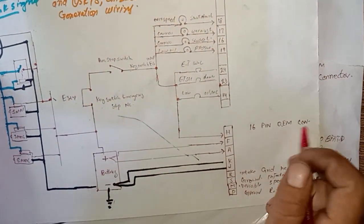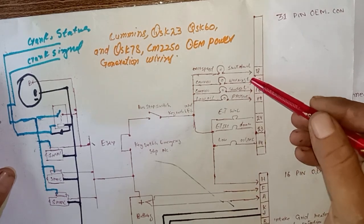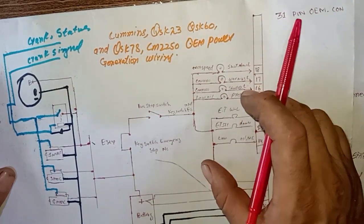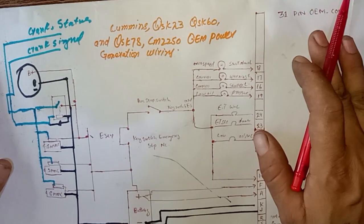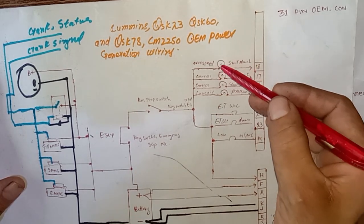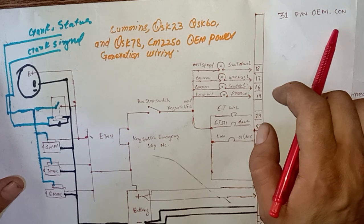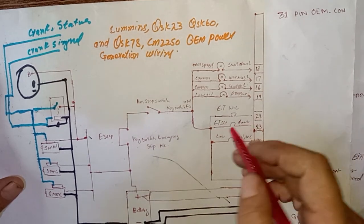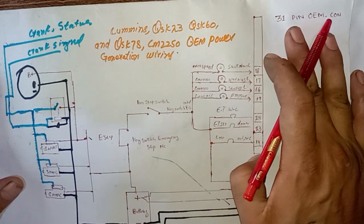I will not explain all pins here — I will explain specifically which pins are related to the starting circuit. As you can see, pins 18, 17, 16, and 19 are some warning light bulbs and shutdown engine fault light bulbs. And then pin 24, pin 23, and pin 14 are warning and shutdown lamps.